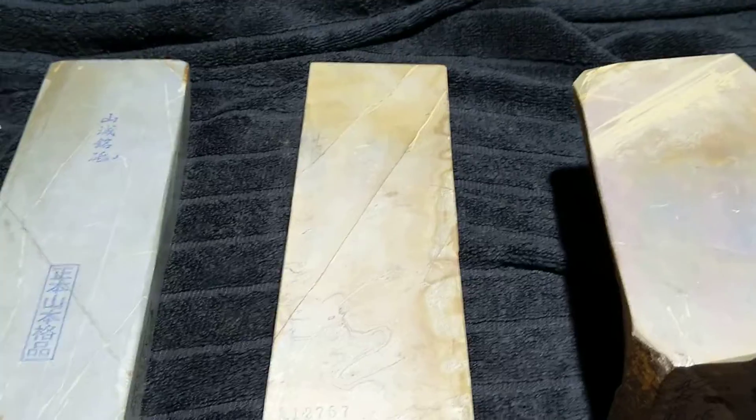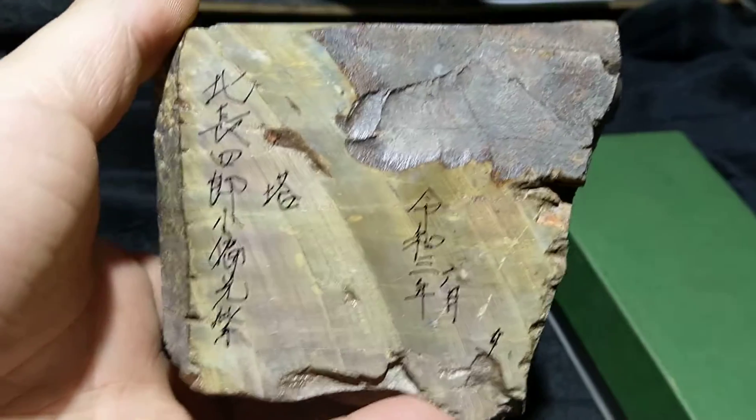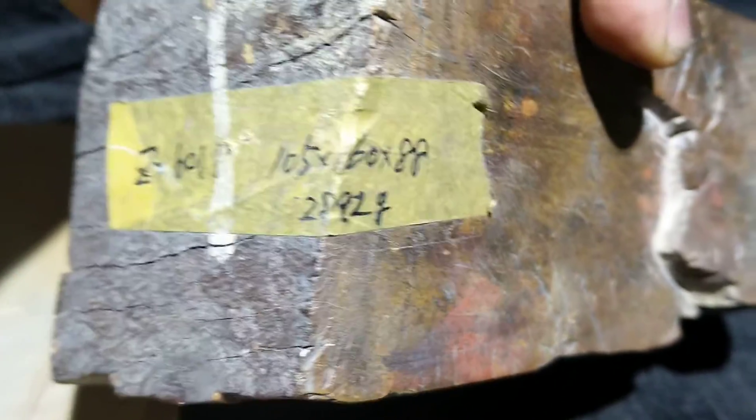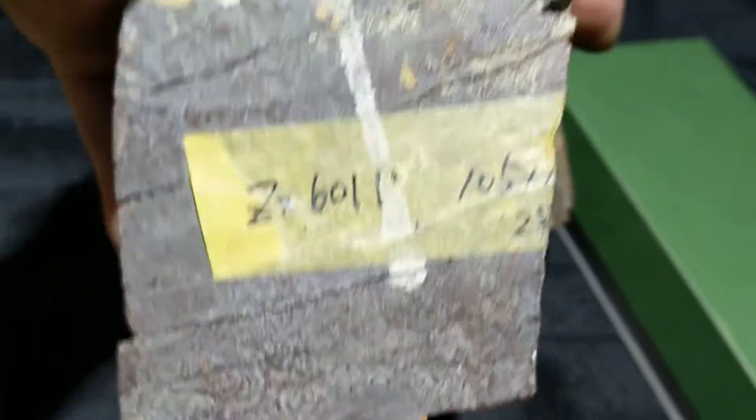This is the final stone from that seller. It has his handwriting and a date — I think it's the date that he dug this stone. This one also has a label of its dimensions and weight, and the 6011 is probably the number he put on the stone.